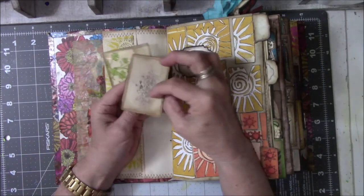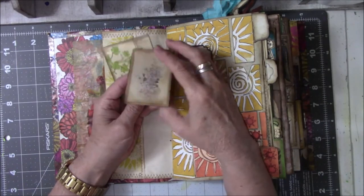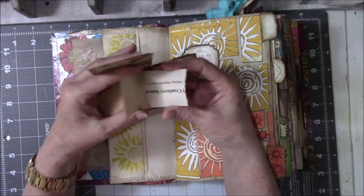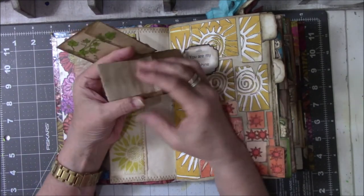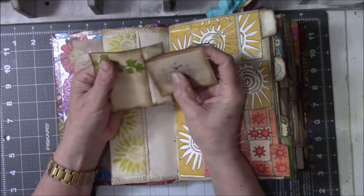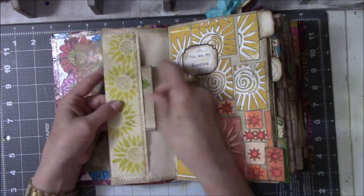This is leftover cardstock. This is a picture I printed off on coffee-dyed paper — coffee and tea-dyed paper that had recipes on the back of it, so you know it's leftover paper. I made a little envelope out of it, slipped that in on that side, and that goes inside here.